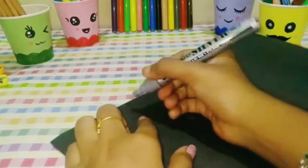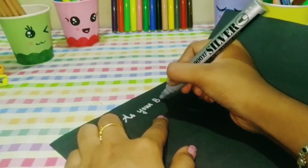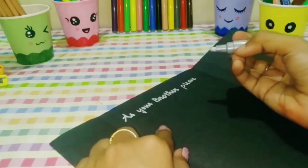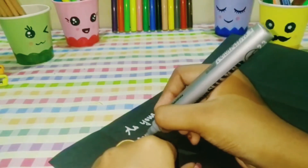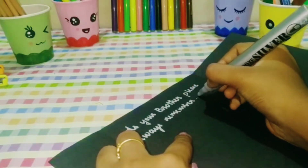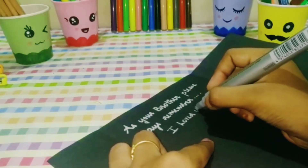Now I will put something in the center part. This card is a sister birthday card. I will make it for a sister, friends, family members, brothers and sisters. I will put a drawing in the center part.